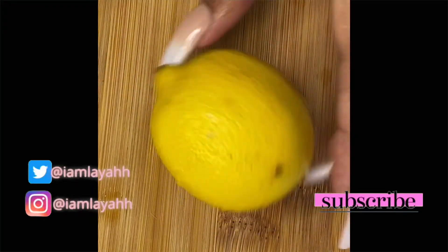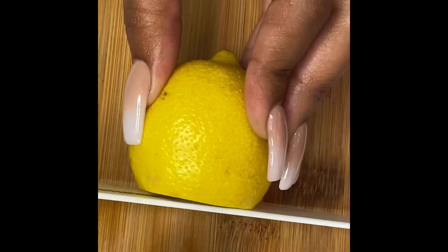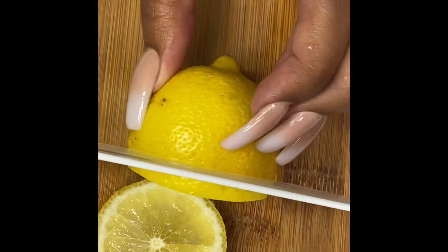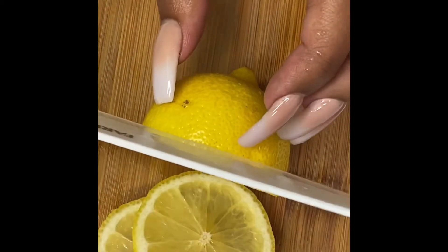Now you will take your fresh lemon and simply make some slices. Turn your lemon to the side and try to make some fairly even slices. The piece you'll see I have left over, we're just going to use that as a garnish at the end of this video.